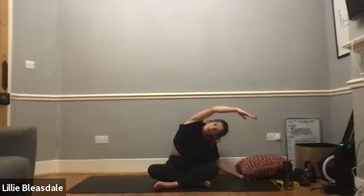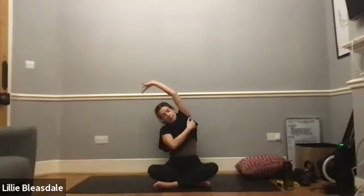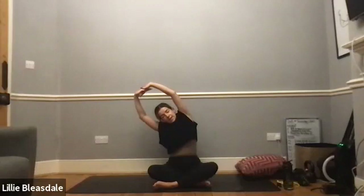Holding for five, four, three, two, and one. Coming back up to the middle. We're going to take the fingers, interlace them, bring them up over the head, and go exactly the same again but in this position — over to the right-hand side. You should feel this a little bit more in the chest and upper side area. What we're doing here is creating more space for our lungs to breathe into during today's session.